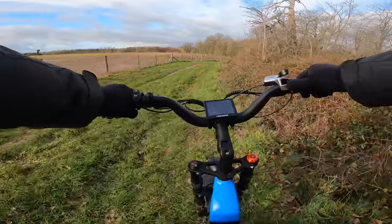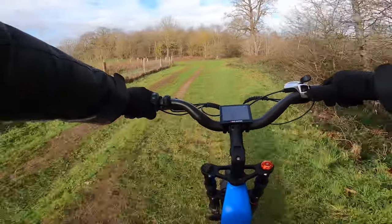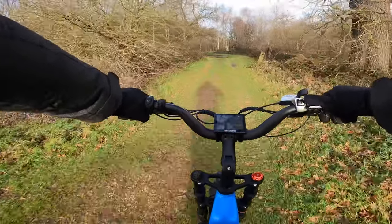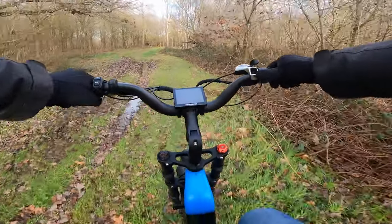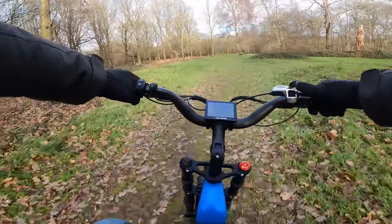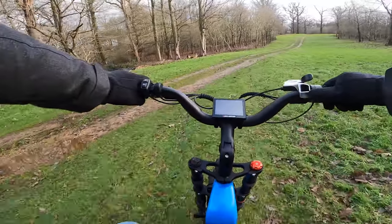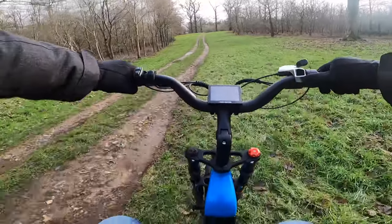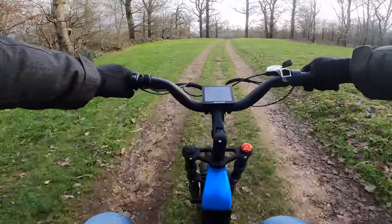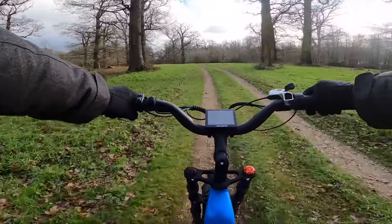That's like an actual lake there — I wonder if that was like that before all this crazy rain. This bike is just breezing this surface with absolutely no trouble at all. I feel quite comfortable and quite planted on this bike; it's actually handling everything well. Have to get the big bike out here.